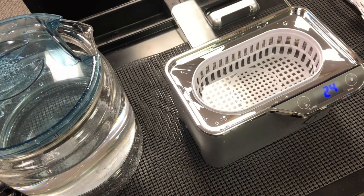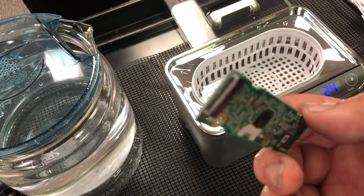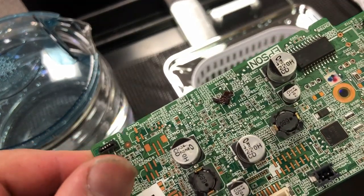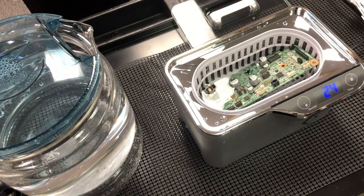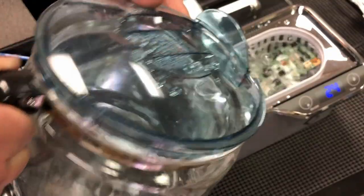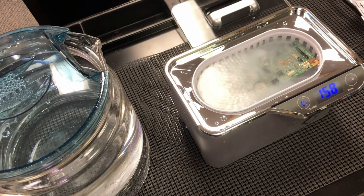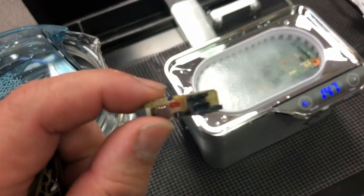Another thing I clean is the PCB board. Here's a regular board — this Wi-Fi card — and also for the motherboard, sometimes it gets contaminated by spilled inks or grease. I just put it in the ultrasonic cleaner and make sure it's submerged underneath the water. After cleaning it, I have a fruit dryer, and I put it in the fruit dryer for a couple of hours. Just make sure you properly dry it before you use it.